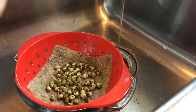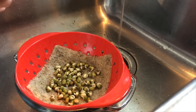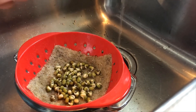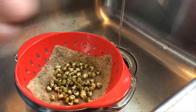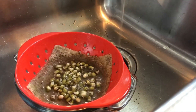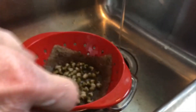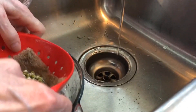We don't want the water running fast. Until these guys get germinated, just drizzle it. We don't want to move them.